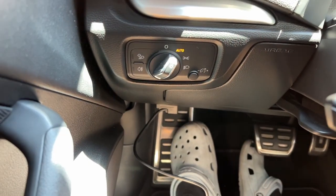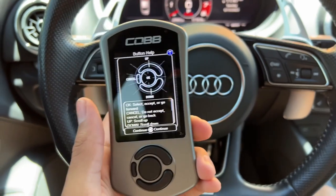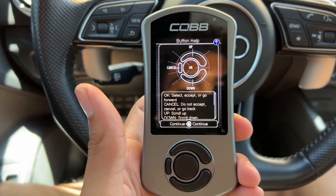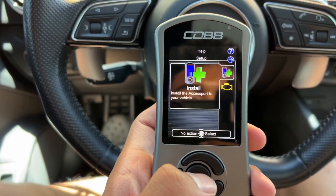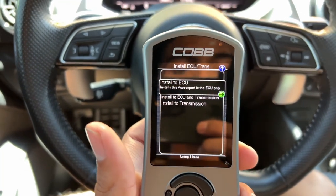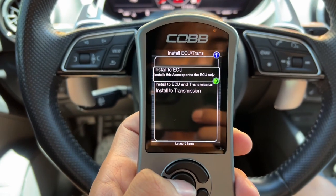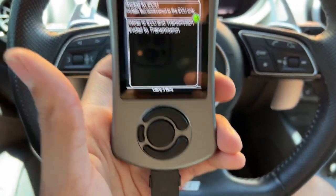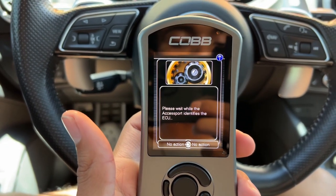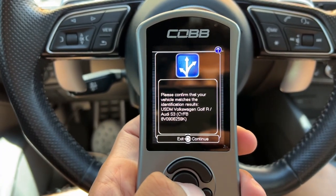We're plugged in through the OBD2 port. When you first turn on the accessport it gives you a general idea of how to use it — up, down, left, how to go back, stuff like that. We press okay to continue. We're going to install the accessport to the vehicle — about a 20-minute process, so make sure you have that battery tender. We're installing to the ECU first and doing the DSG tune later in a separate video. I'll press 'Install to ECU,' confirmed Audi S3 — perfect, pressing continue.